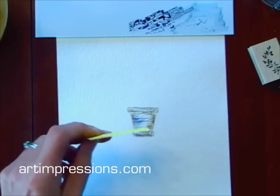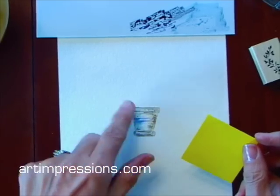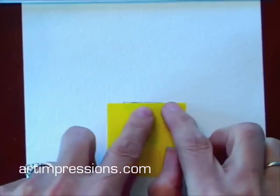I'm going to take a little mask — this is just a sticky note, it works really good. I want to protect this pot now because I'm going to stamp my flowers and foliage in here and I don't want to stamp over the top of this. So I'm just going to cover my pot like this.